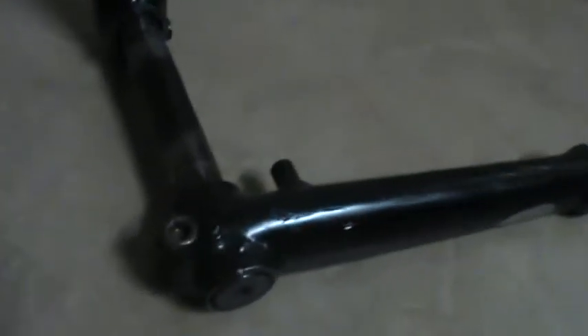What's up YouTube, it's Warframe BMX, and I've got my first part review here. I'm reviewing the Mission Transit cranks, 3-piece cranks of course.